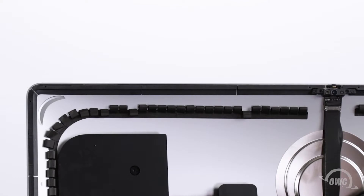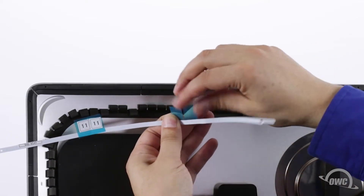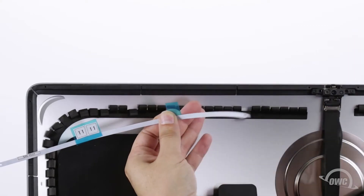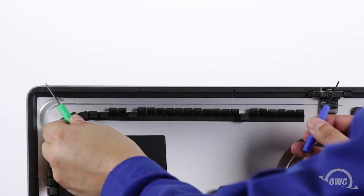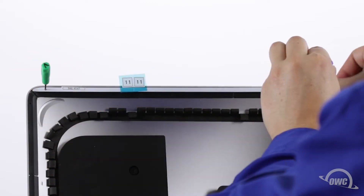Next, we need to put the display tape pieces in place, following the placement instructions on the sheet that came with your kit. The piece numbers will follow clockwise from the upper left corner. Peel off the backing of each piece and set it in place, using some small screwdrivers or other thin tools to align the holes in the tape with the holes in the iMac frame.